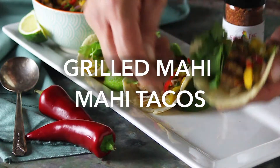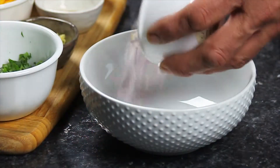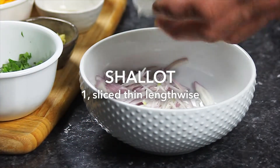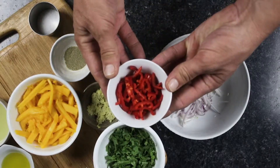Today, we're making grilled Mahi Mahi tacos with mango chili slaw. We recommend making your slaw in advance to allow the ingredients to blend together, and slicing all of the ingredients thinly and evenly to make every bite flavorful.